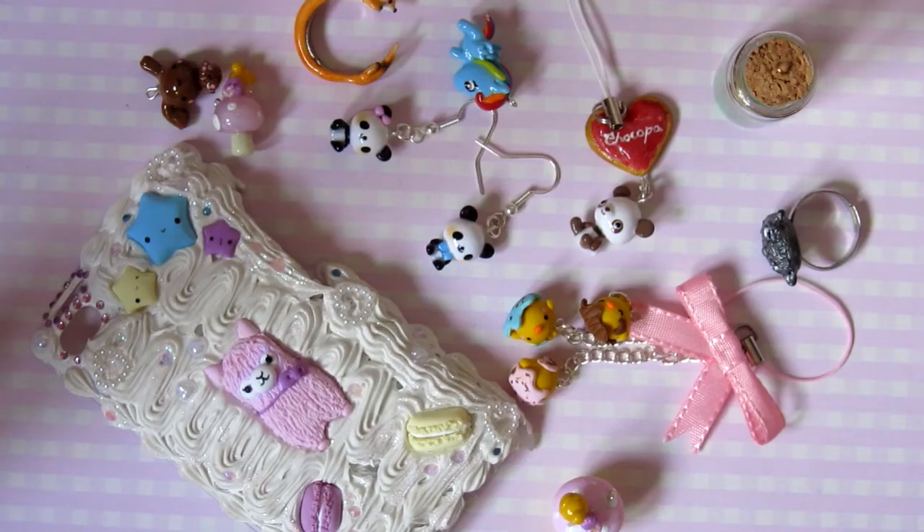Hi everyone, so this is Lilac Sprinkles here, or Louise, and I am going to be a fill-in or a guest on the Alpaca Collab.